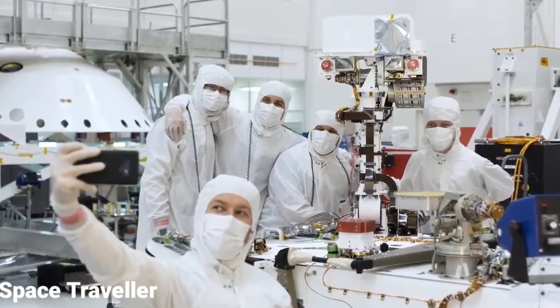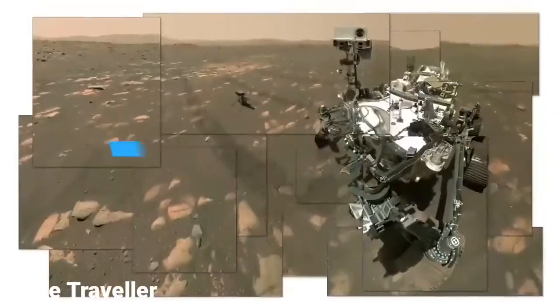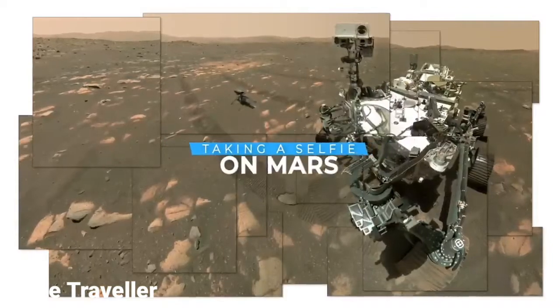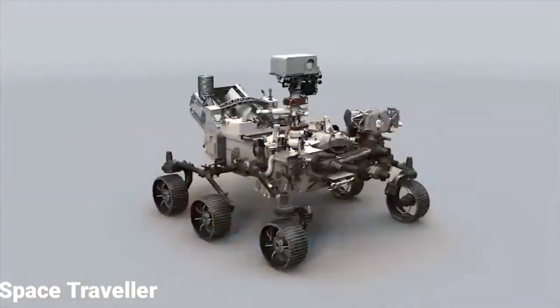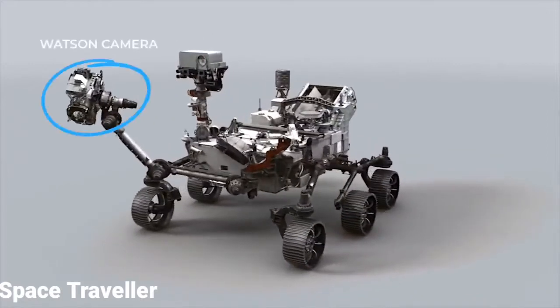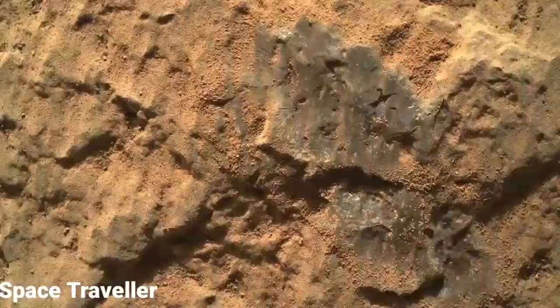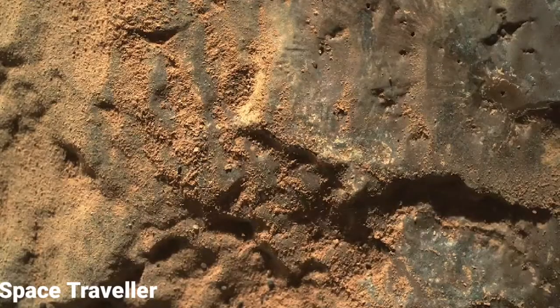The way you and I might take a selfie is by holding a camera out with our arm and taking a single image. The way the rover takes a selfie is a little more complex than that. The rover takes a selfie using the Watson camera at the end of the robotic arm. But the Watson camera was designed to take close-up images of rocks for scientific analysis, and even with the arm fully extended, we can't cover the entire rover in a single image.